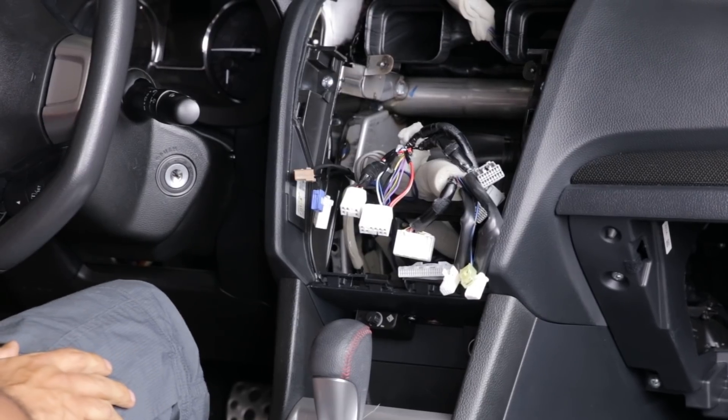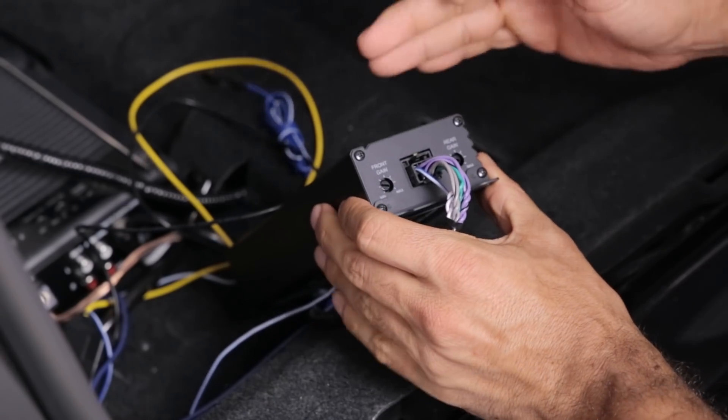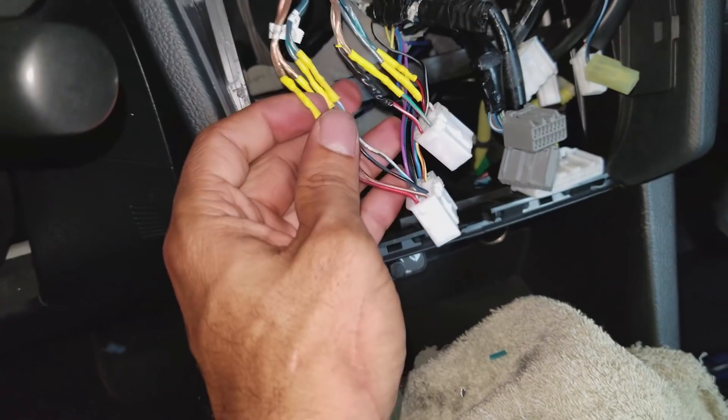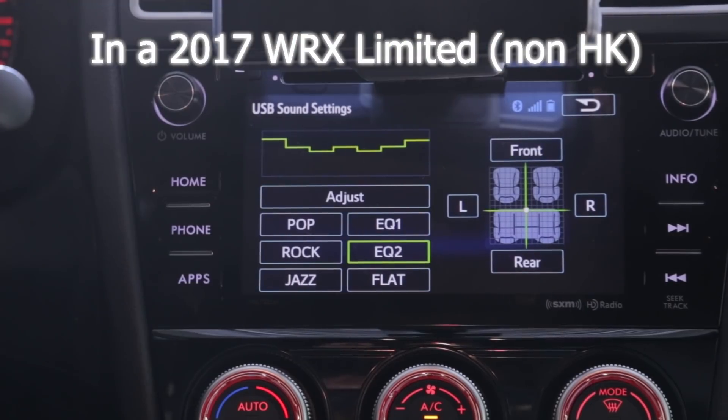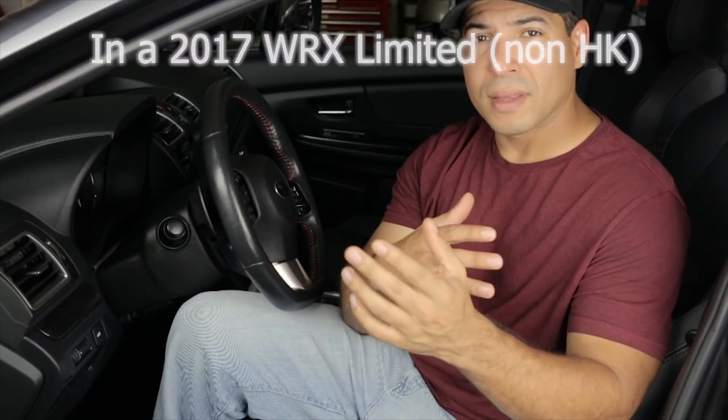In the first part of the video, I'm relocating the amp I had already installed in the trunk compartment to under the passenger seat. And then I am going to be installing the Alpine KTP 445U power pack unit to supplement that and add a little bit of power to the door speakers. I was going to make two separate videos, but it just became difficult to juggle the two separate lines of the installation since I was doing them at the same time, so I decided to just put them together.